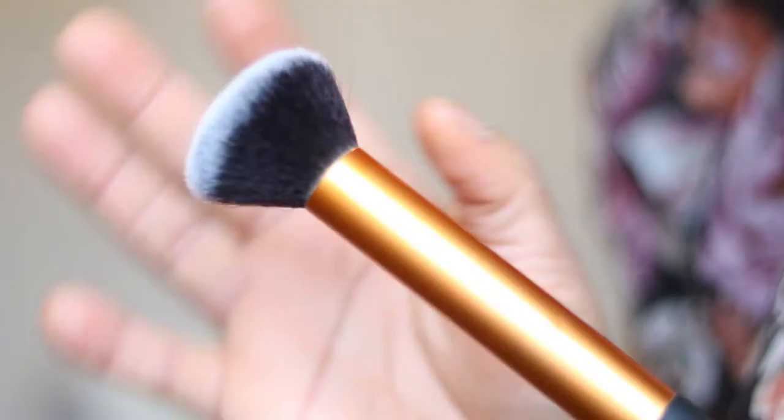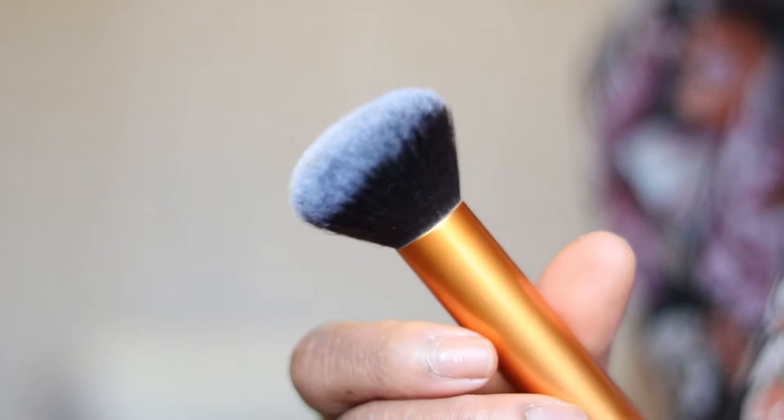I'm going to share some of my favorites. I've also included some that I think people use and how they use them, but they might not necessarily be my favorites. I'm going to start with my favorites and go down the list. The first one is the Real Techniques Buffin brush. If you do foundation, if you do makeup, if you just love makeup generally, I'm pretty sure you've used this brush at some point. It's one of the best affordable foundation brushes I have ever used — it's actually better than some high-end ones.